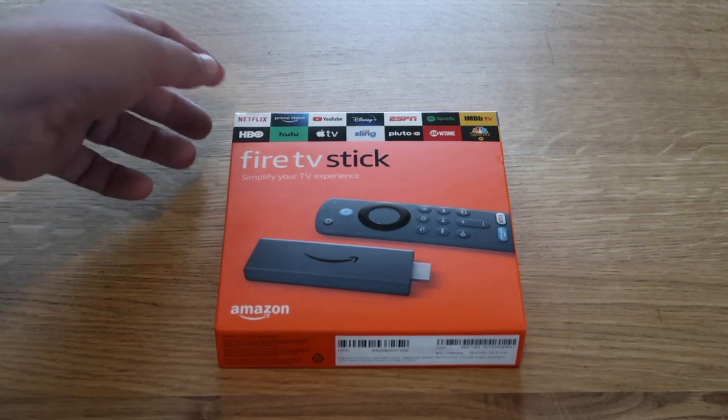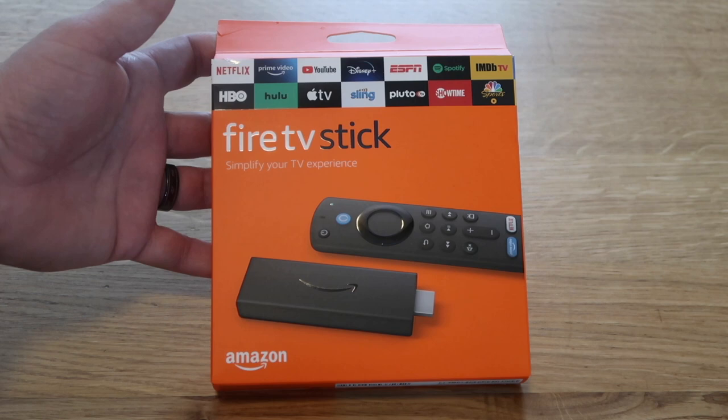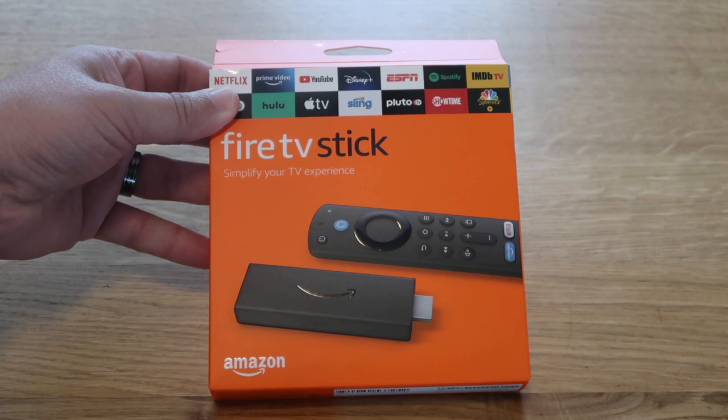In today's tech video we are going to take a good look at this thing right here. This is the new Amazon Fire Stick. We're going to unbox it, get it set up, and show you guys what it looks like. That's today's tech video.